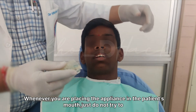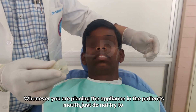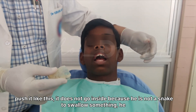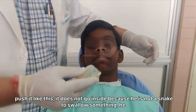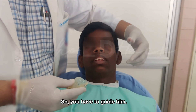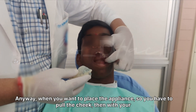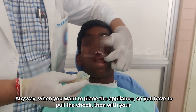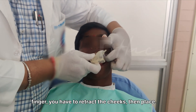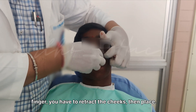Whenever you are placing the appliance in the patient's mouth, just don't try to push it in forcefully — it doesn't go in that way. You have to guide it. When you want to place the appliance, you have to pull the cheek, then with your finger retract the cheeks, and then place the appliance.